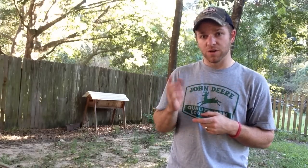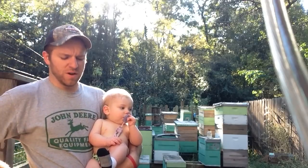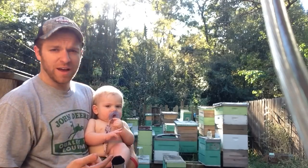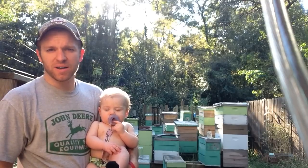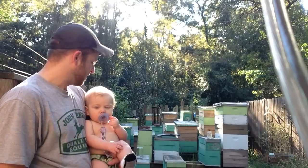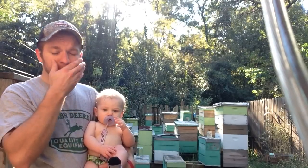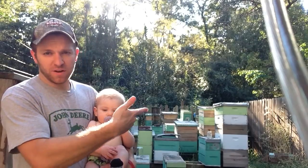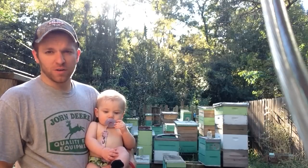Now let's talk about the Langstroth hive and why I prefer it. Everything you see behind me in the yard is Langstroth hives of various colors and shapes and sizes — but conceptually all the same inside. Each box has frames, depending on width five to ten frames, and each frame has foundation or natural comb pulled by the bees. Most beekeepers run Langstroth. Any commercial beekeeper you talk to is probably going to tell you to run Langstroth — it's the industry standard.